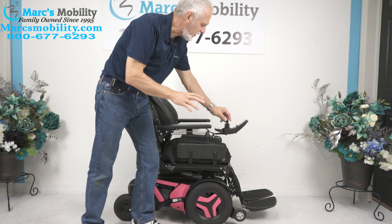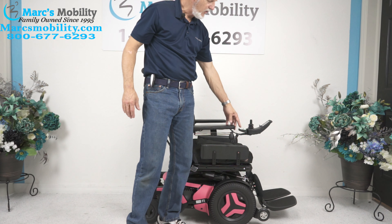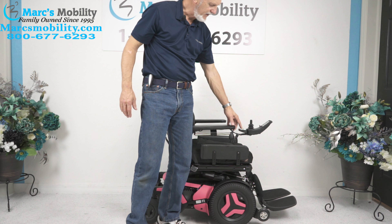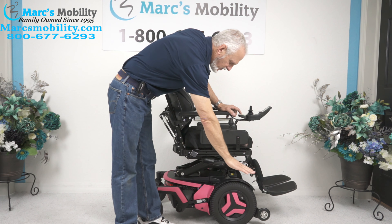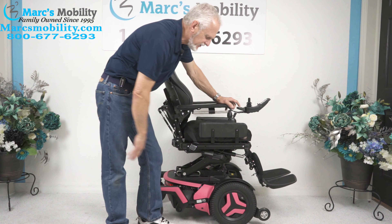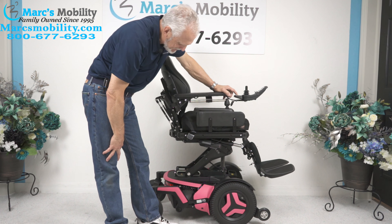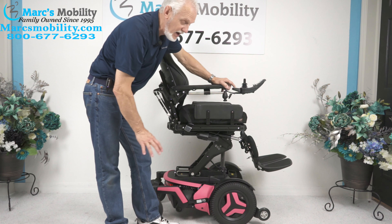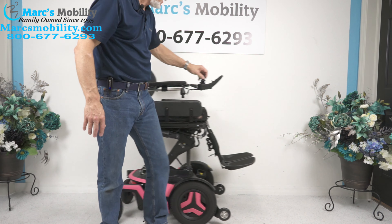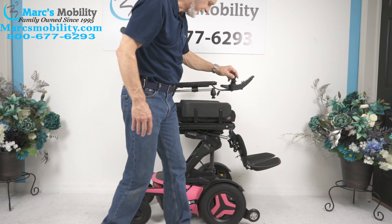It has four electrical functions. All the functions can be worked through the joystick or through the switch box. I like to use the switch box. The first button on the switch box is the seat lift. If you press on it, the seat will start going up. You'll start roughly at 22 inches and by the time it's all the way up, you'll be at 34 inches — the seat goes up 12 inches. The nice thing about these power chairs is that once the seat is elevated, it'll still drive at a decent speed. Right now the seat is elevated and it still moves pretty good. That's the seat elevator right there.